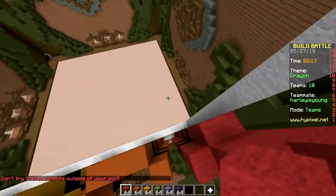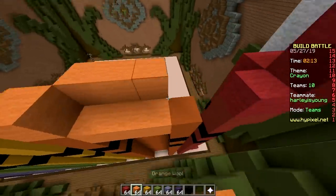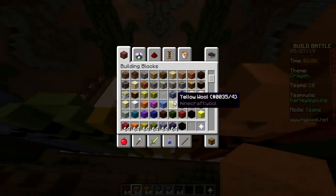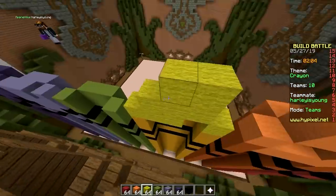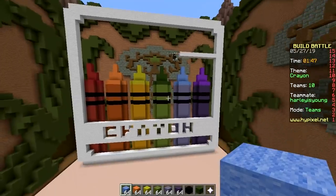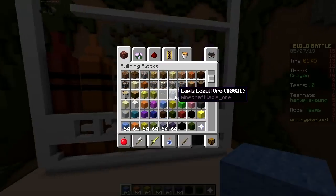Wow, you're using wool for the tips! Nice — trying to differentiate between tip and non-tip. Yeah, looks good, man. That's a smart idea. Thanks, appreciate it. Boom, that's a crayon. Beautiful. Finish up the box.